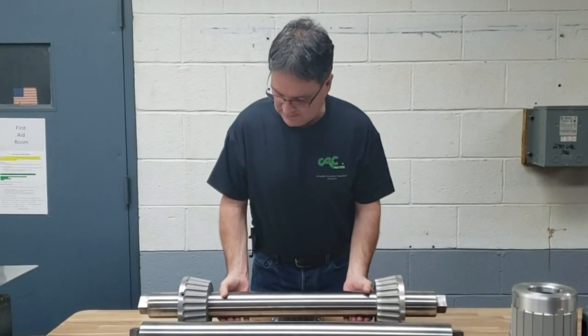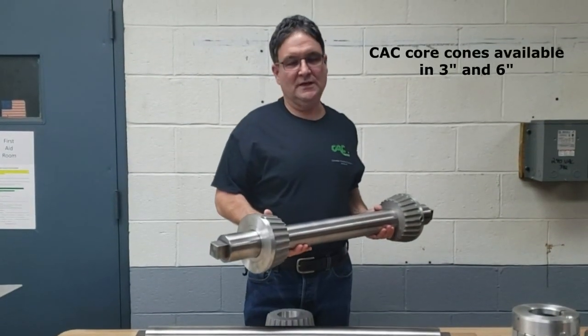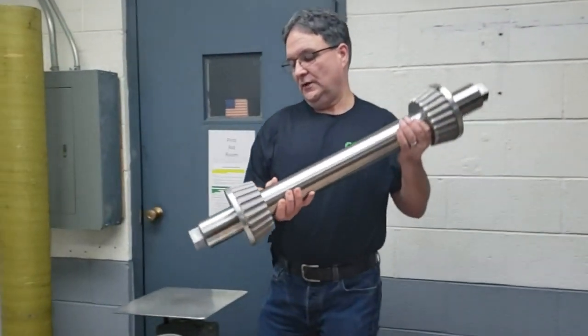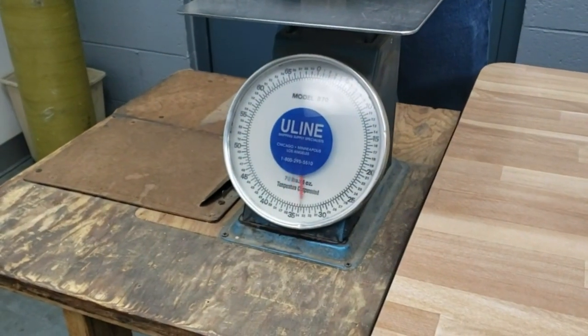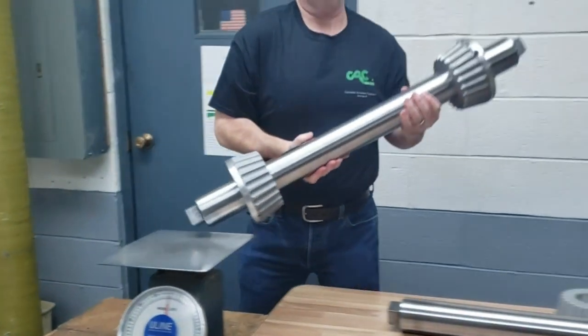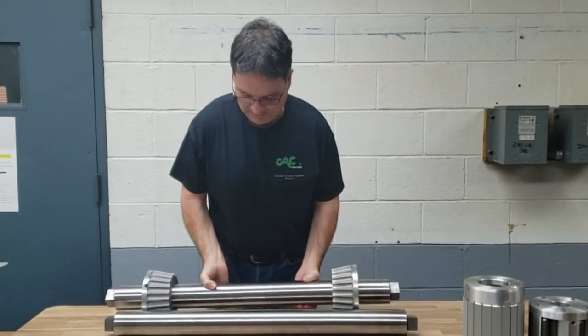This is the assembly with the core cones mounted. These are core cones made for 6 inch diameter cores, and the complete assembly only weighs about 35 pounds. That's a nice lightweight simple method of holding a roll of material in an unwind or a rewind application.